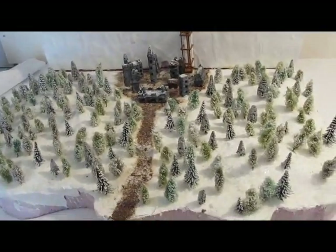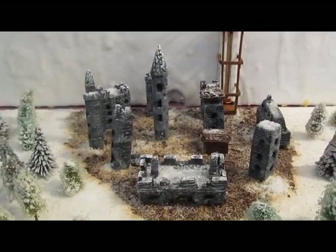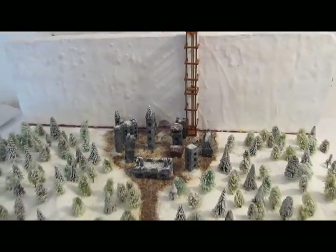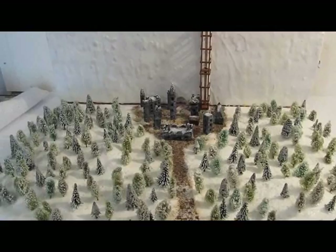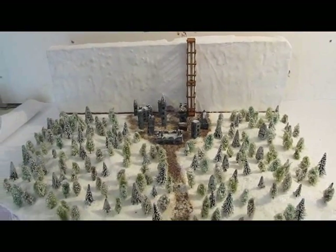Not a whole lot to this: making the trees, making the tiny buildings out of foam, making the wall. So let's launch into how to make the Game of Thrones diorama, Castle Black, the wall, and the automated elevator.